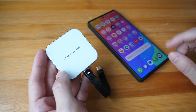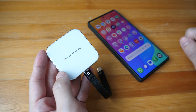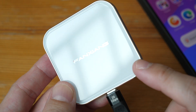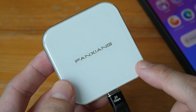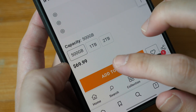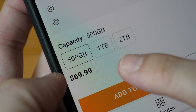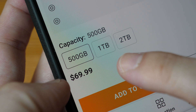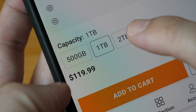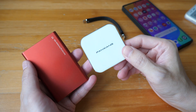Hey everyone, today I'm reviewing this portable external SSD made for recording videos from phones. This is the fanxiang PS2005, a review sample provided by the company. The price for 500 gigabytes of storage capacity is $70 US, one terabyte is $120, and two terabytes is $200 US dollars.